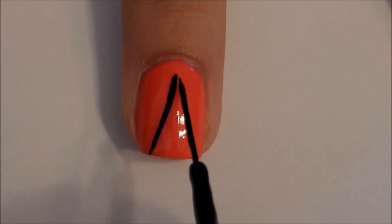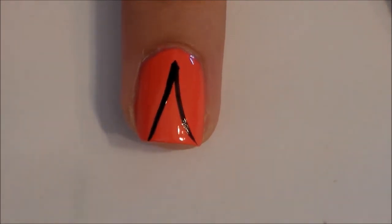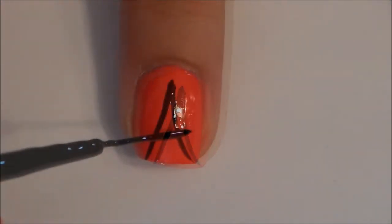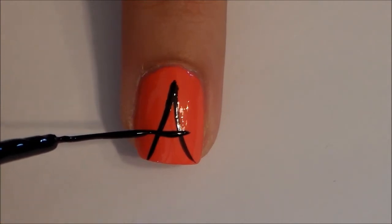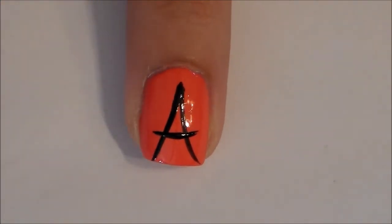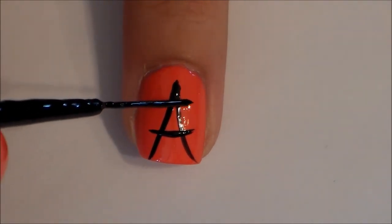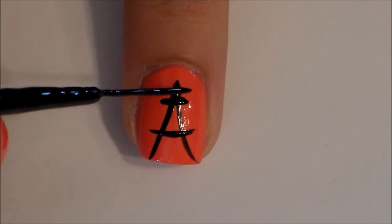Next, use a nail striper and paint a big A on your middle finger. When crossing your A, make sure you extend past your first two lines. Next, to add some detail, paint two smaller lines at the top of your Eiffel Tower.